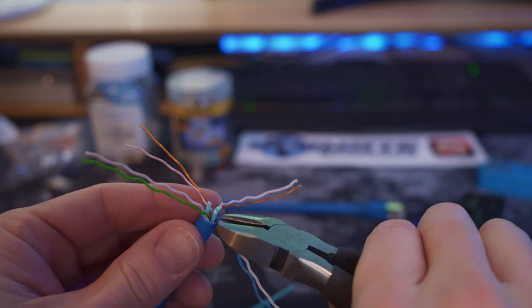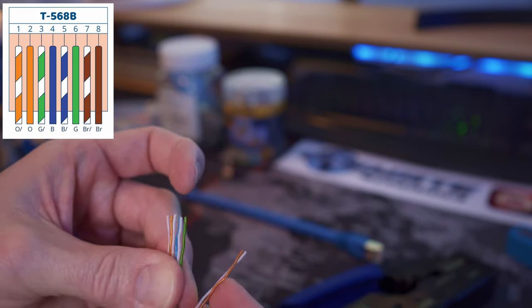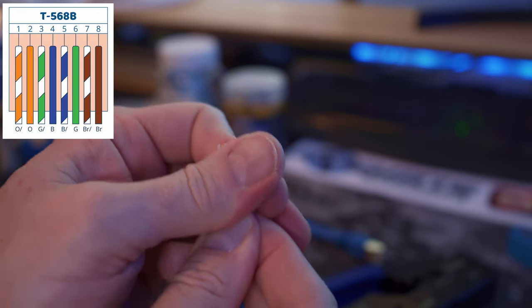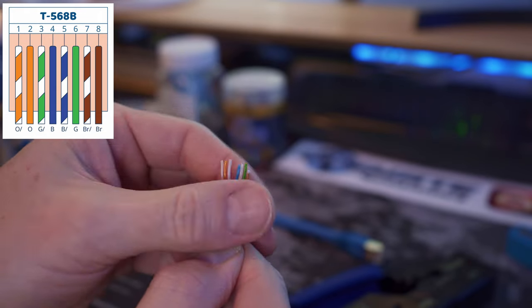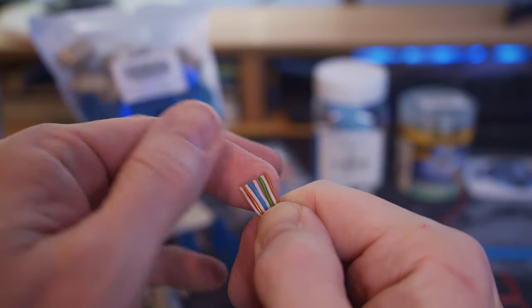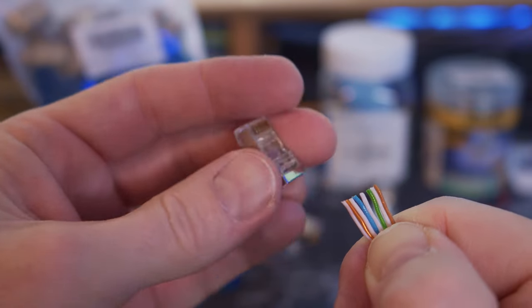Now it's time to line up the wires in the T568B configuration. It goes: white-orange, orange, white-green, blue, white-blue, green, white-brown, brown. Now trim off the wires as straight as possible — these wires look pretty good.